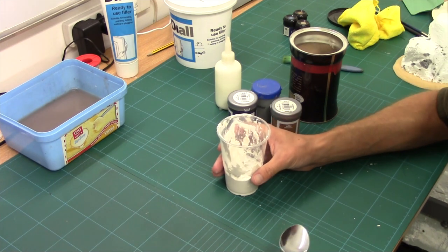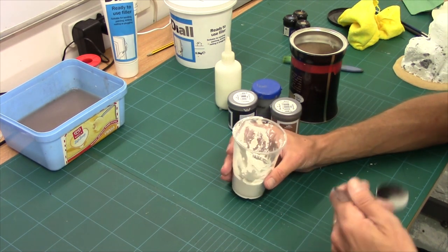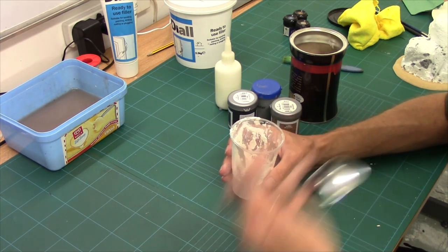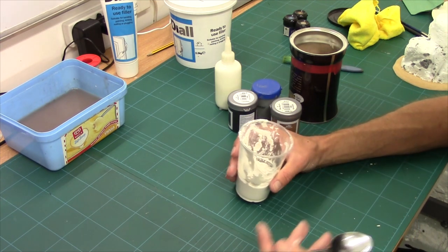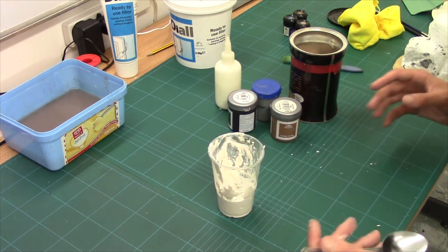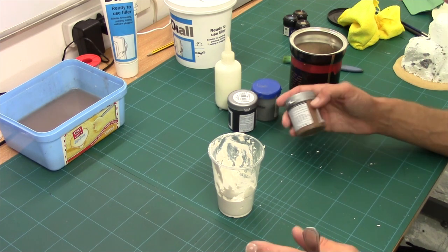Now you can use lots of different things other than filler. There's various casting powders you can use. Some of them cure quicker, some of them are tougher, some of them are both. But with regards to getting it quick and easy, filler you're going to find in most DIY shops and you're going to be able to pick it up relatively cheap, which is why I'm using it for this. We'll cover all the other powders in a terrain lab.